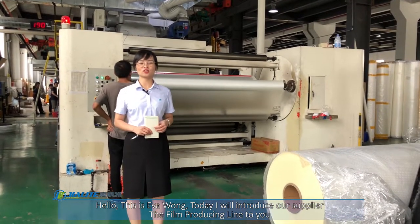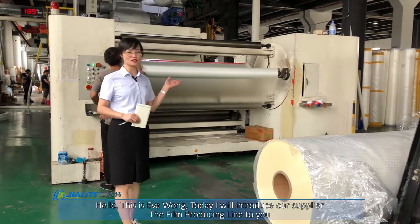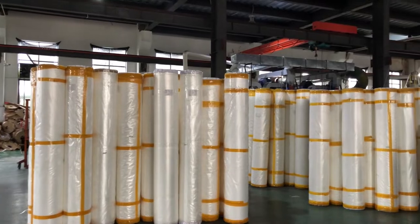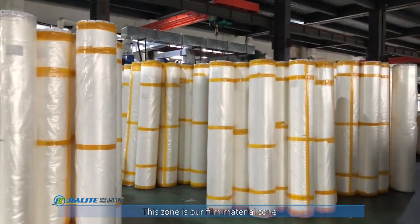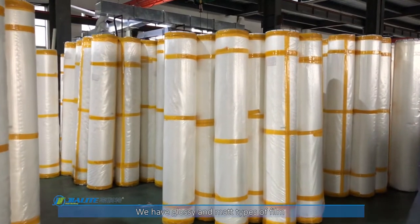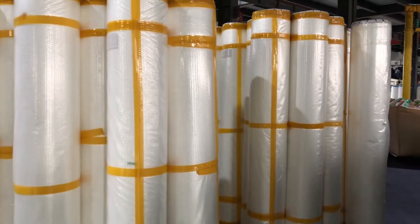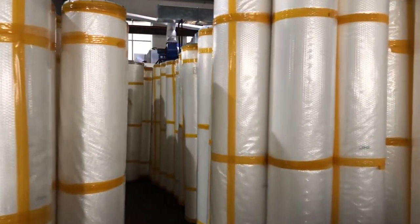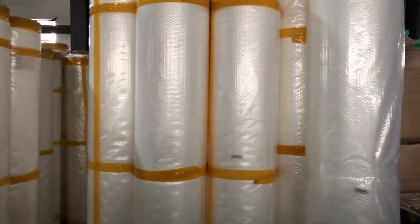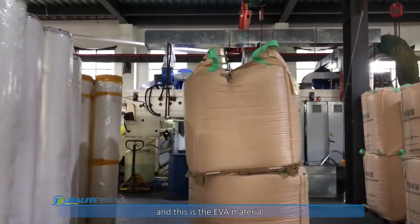Today I will introduce our supplier's film producing line to you. This room is our film material room. We have the glossy and matte. It is a white film and this is an EVA material.